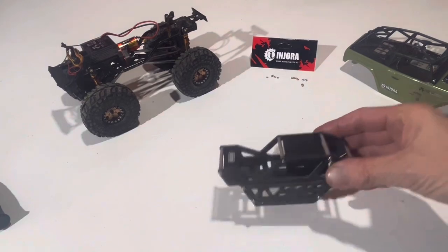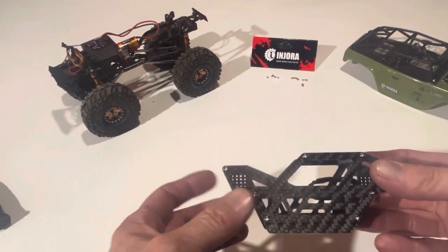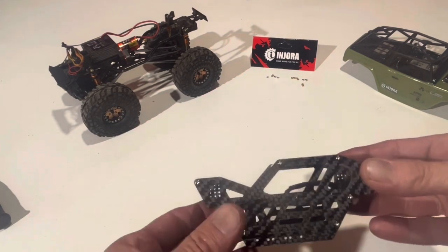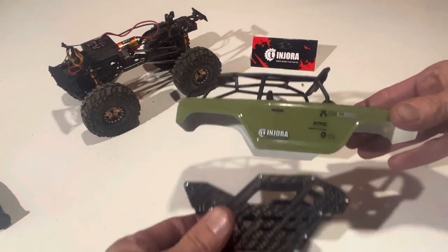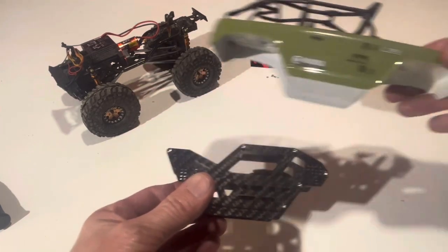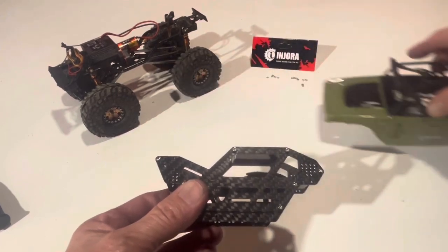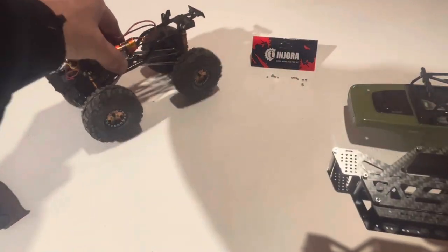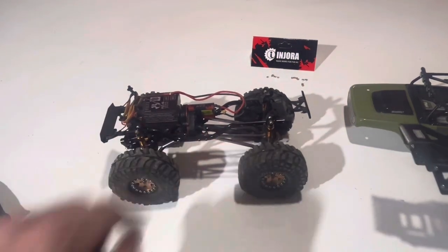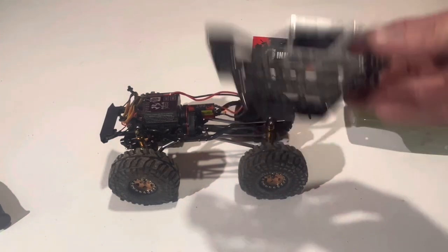We've got it all put together — it was a little finicky making sure everything lined up and squeezing the other side on, but it turned out pretty darn good. Here's the size comparison from the old one to the new one; this one literally fits right inside the old body. It's going to really help with articulation and give us more room. Next step is to take the old one apart, get the shocks and center carriage out, and start putting everything into this new one.